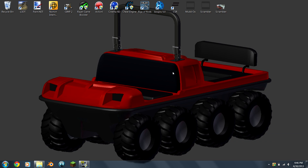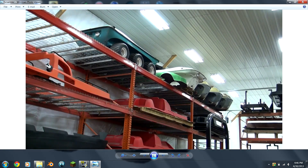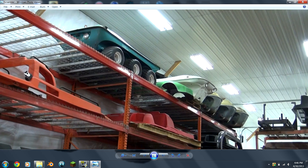Hey guys, welcome back. Today I am finally going to start modeling my project and I have chosen a scrambler six-wheeler ATV. Those of you who don't know what these are, they're basically these amphibious vehicles made in the 60s, 70s and early 80s. The reason why I'm modeling this is because it's one of the only ones I could find blueprints for, and I just like the looks of the six-wheelers with the lights on the tub.